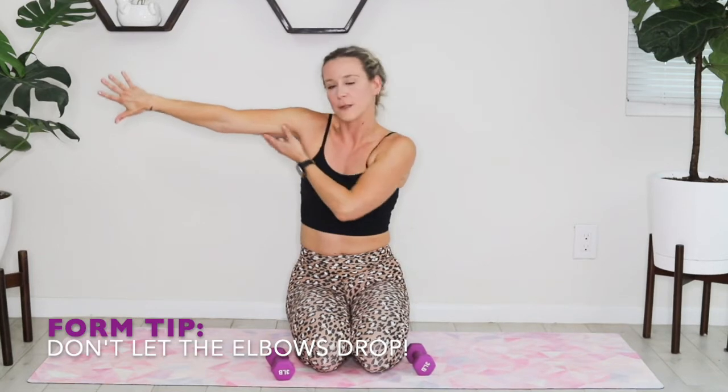Go ahead and hold those weights out — palms are going to face behind you, pinkies to the sky. Your scarecrow row looks like this: bringing my thumbs to my shoulders and then straightening those arms back out. When I hold those weights out, those pinkies are to the sky, arms parallel with the mat. Bringing in and out. Big inhale, big exhale — keeping those triceps parallel, not letting them drop. You can always alternate if that makes it easier for you.